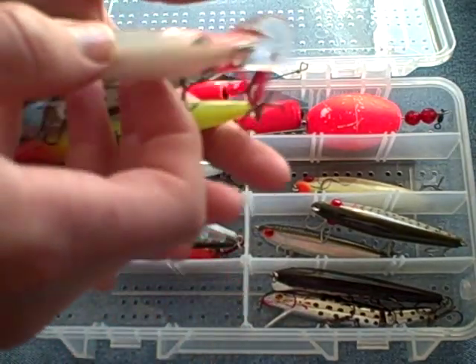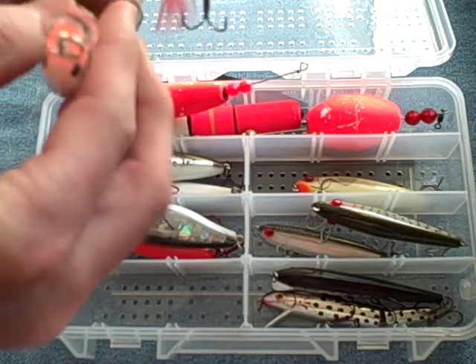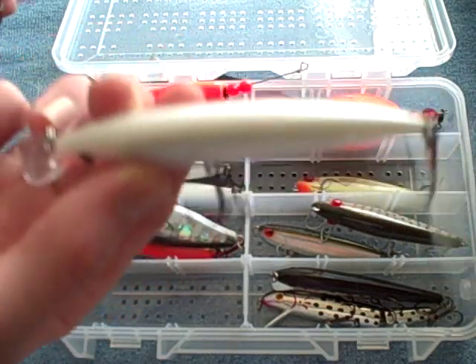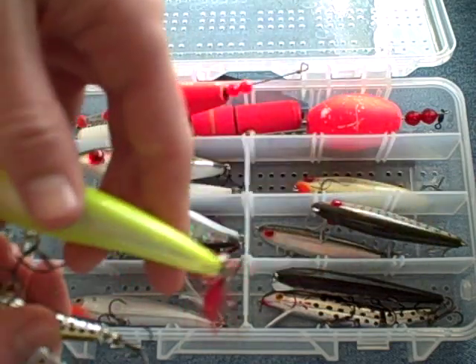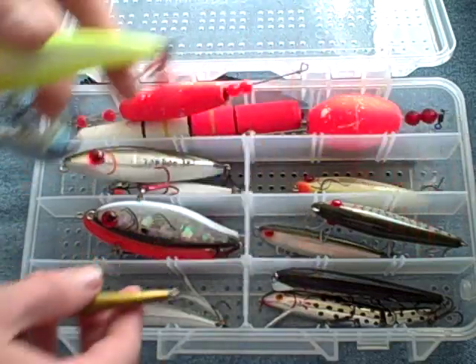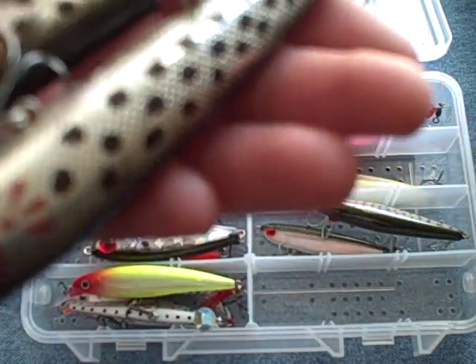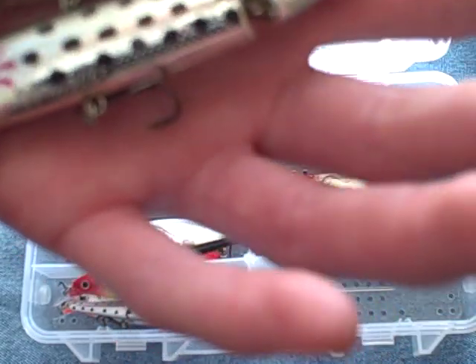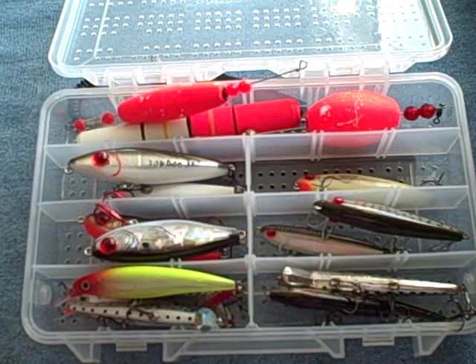Here we've got some lip plugs. Got a good ol' Rapala X-Rap here, X-Rap size 10, in the pearl color — that thing has a great wiggle to it. And we've got a couple of Yo-Zuri's — decent, but I prefer the Rapala. There's another Rapala, chartreuse redhead. And we've got a couple of Cordell lures here — I think they're called Redfins. One is a segmented body, one is a straight body. Hardly throw those either, but I've heard they work great on them trout. I prefer those Mirror Lure MR-17 Mirrodines and Top Dog Junior.